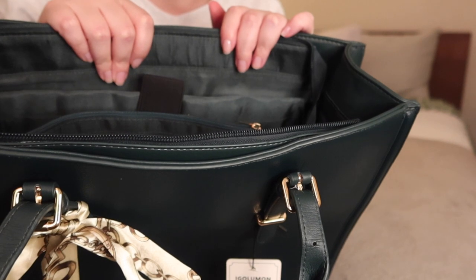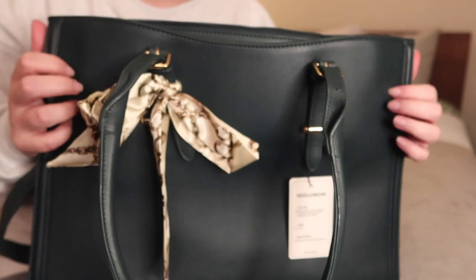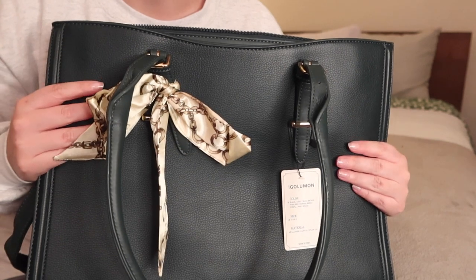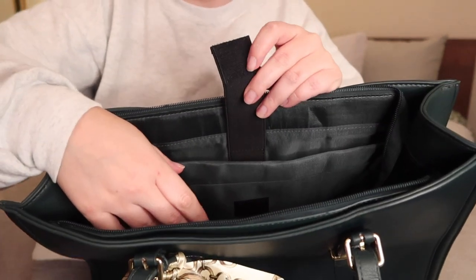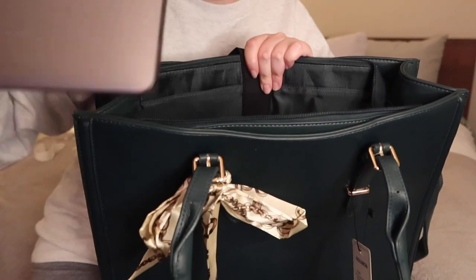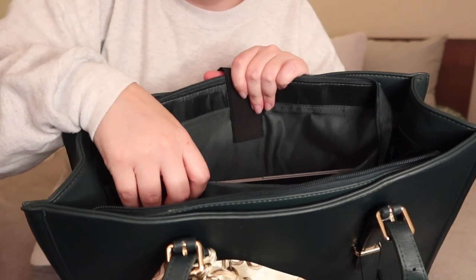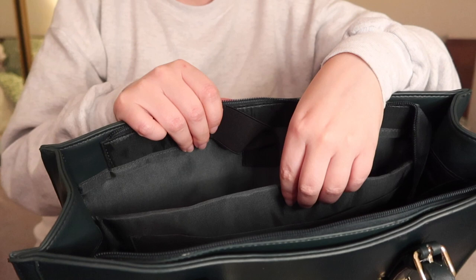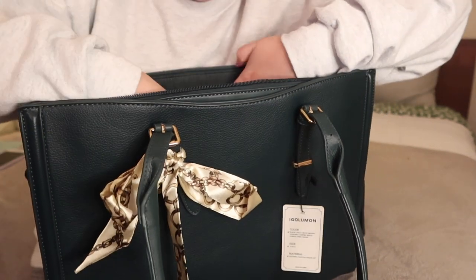I'm actually going to test the laptop because I want to know if it fits size-wise. It's also very smooth leather - it feels really nice, very comfortable. So the laptop sleeve is there - it's like this big velcro thing, and that's where it should go. Oh my goodness, that fits perfectly! This is a MacBook Air, I think it's like a 13 inch. Depending on how big your laptop is, I don't think it would fit too big of a laptop. There is also a smaller sleeve in between - maybe that could be for like an iPad or something flat.